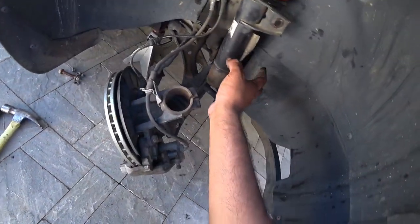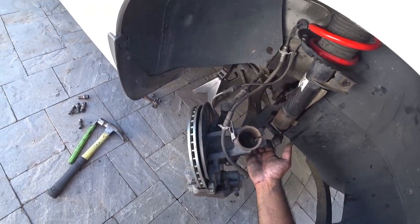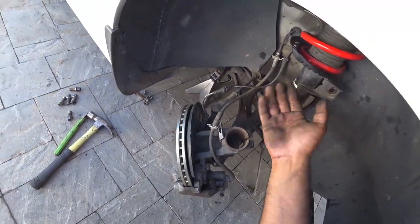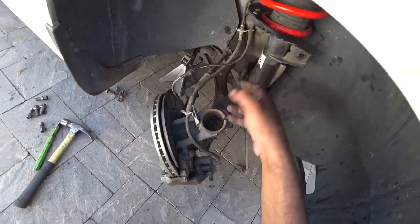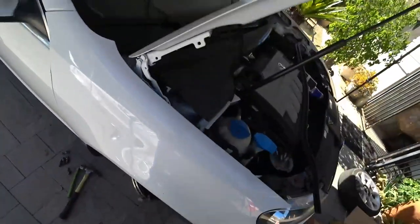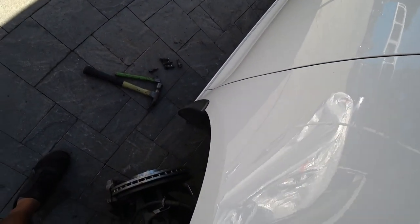That's going to keep the strut up here. With your chisel and hammer, spread the bottom of it. Once you get it spread open a decent amount, you can start hitting the strut and it'll pop right out. Then unbolt it from the top and repeat the process on the driver's side.